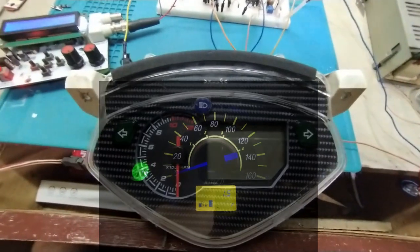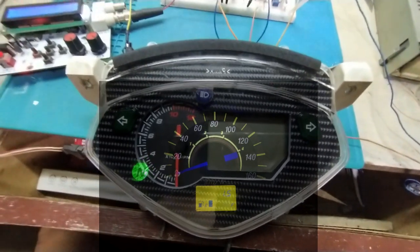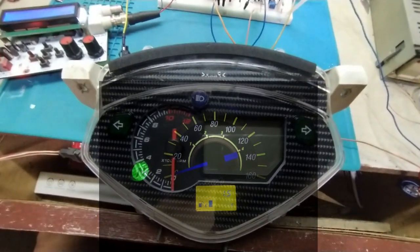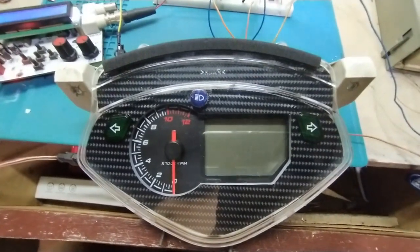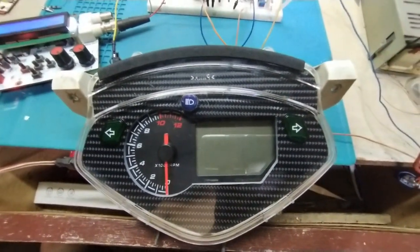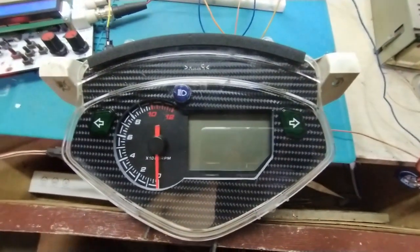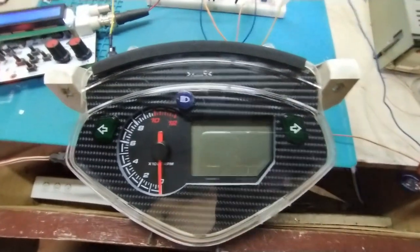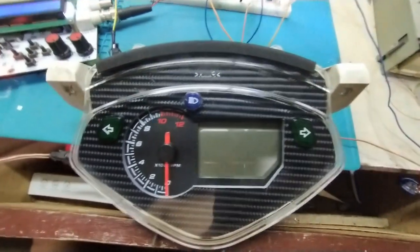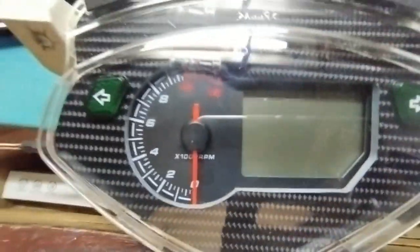The original speedometer is semi-analog — the speed is shown via a sub-pointer, not an LCD. This new unit is already made plug-and-play, so there is no rewiring needed on your motorcycle. You just tap the tachometer signal onto your pulsar coil.